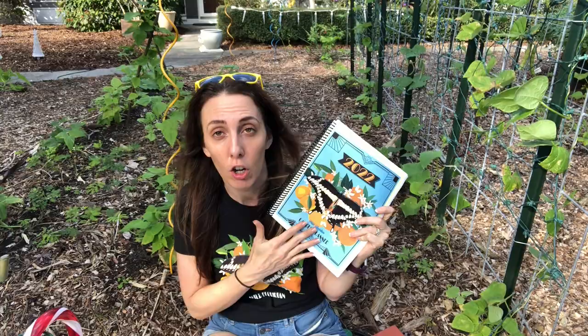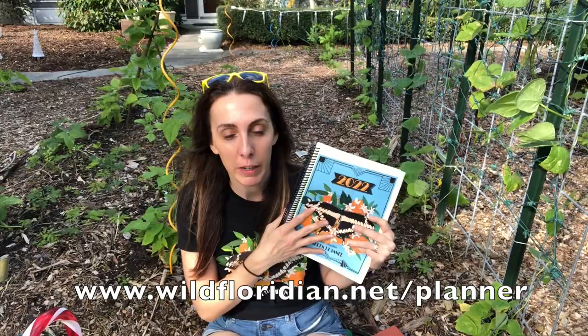Get your notebook and pen, and if you want to follow along with the things I'm going to be using — I have my seasonal gardening calendar. This is free and you can get it from the link in the description below, or the 2022 Wild Floridian Garden Planner, which is a full over-100-page resource to help you plan your Florida garden. Click the links below, download and print them, and that's what I'll be using as we go through this.